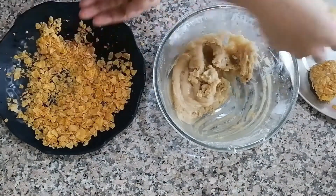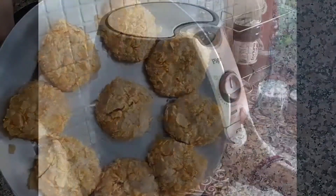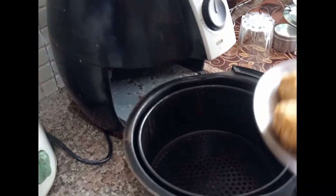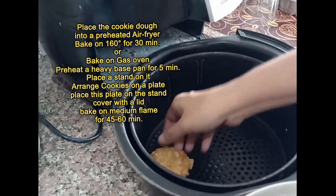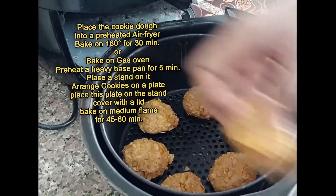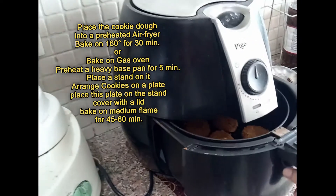Now the cornflakes coated cookie balls are ready to bake. Preheat the air fryer to 180 degrees temperature for 5 minutes. Place the cookie balls into the preheated air fryer and bake at 160 degrees temperature for 30 minutes until golden.